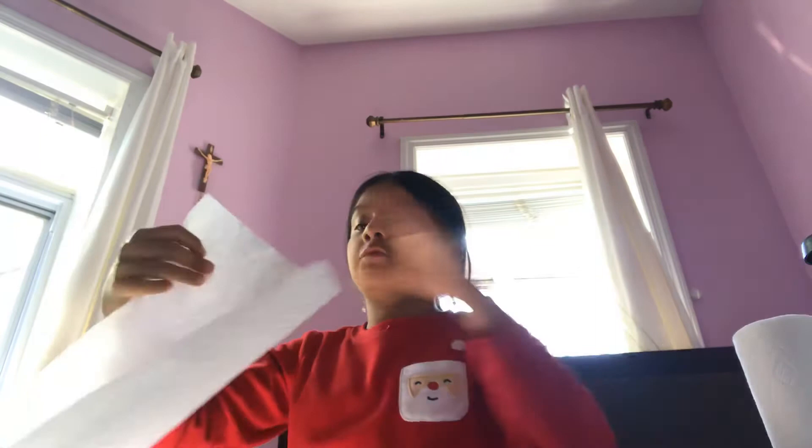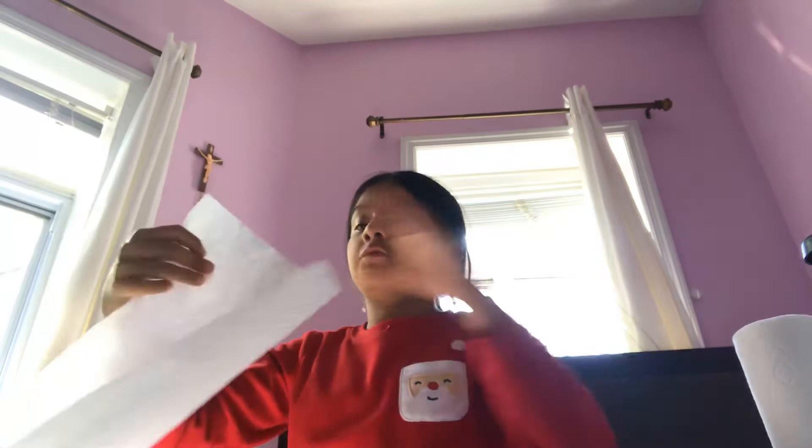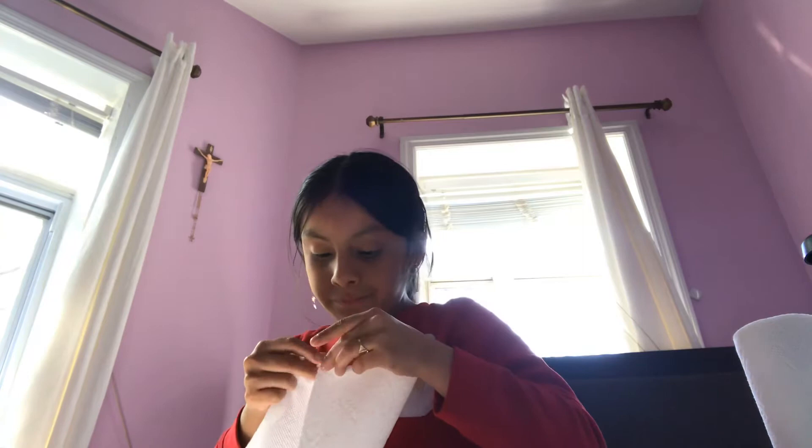And then you jerk it. First you need to fold it, you need to fold it, and then fold it like this. And then the braid. And then you leave this part — whatever part you want — you leave that for the end.